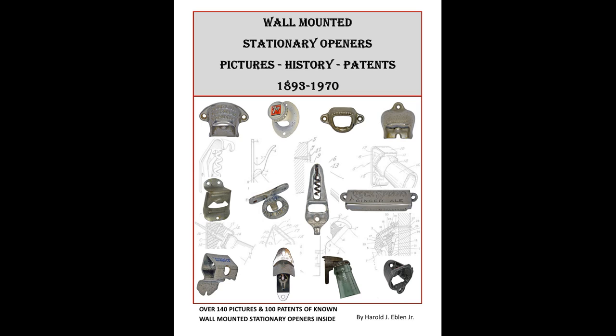Hello everyone, and welcome back to another episode of wall-mounted stationary openers. Today, we're going to be doing a review on Brown Manufacturing's mounting board for their new Star X openers. So, let's go.